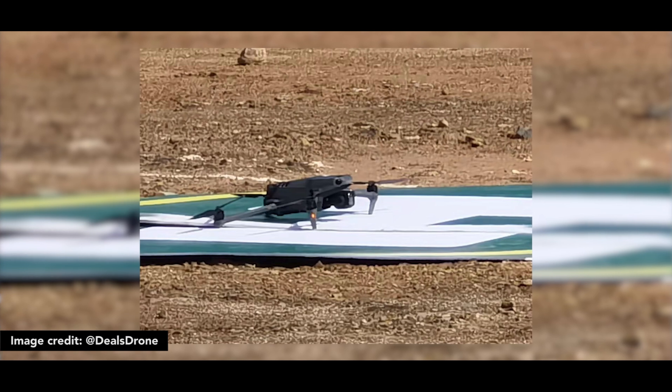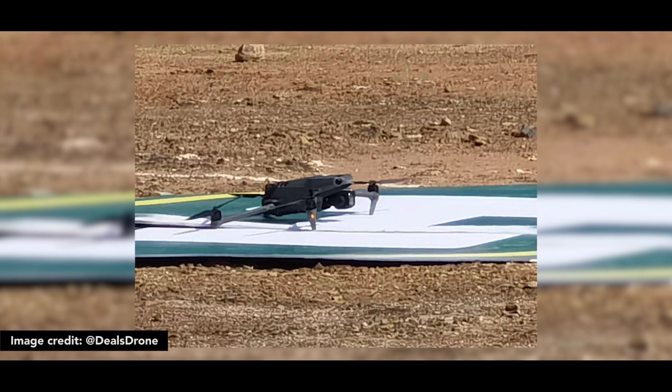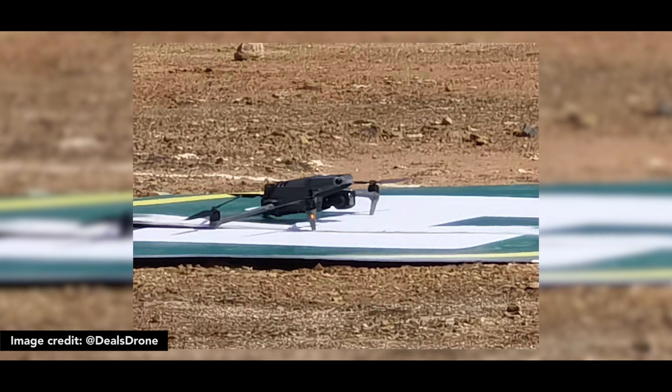We have these rumors about the Mavic 3. All these new episodes — in the second of the watching episodes — you can't find any definitive news about it. We have these new updates about the upcoming episodes.